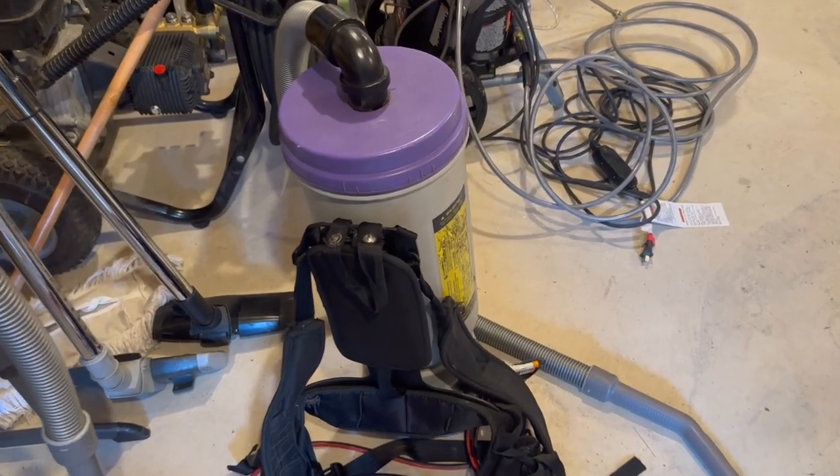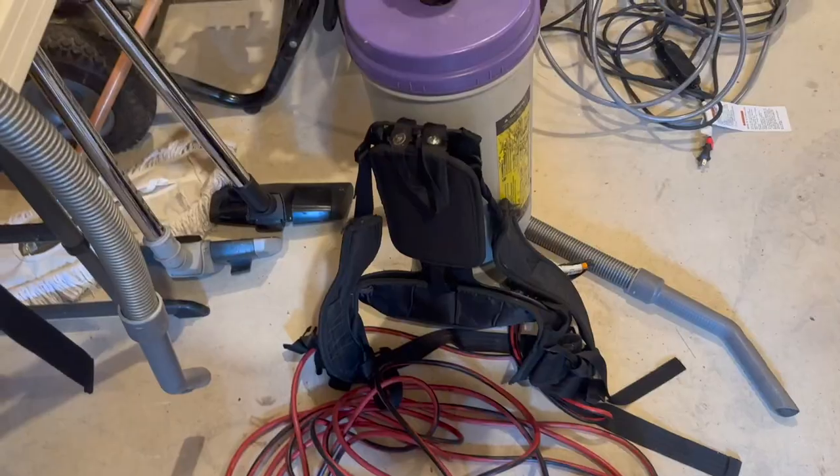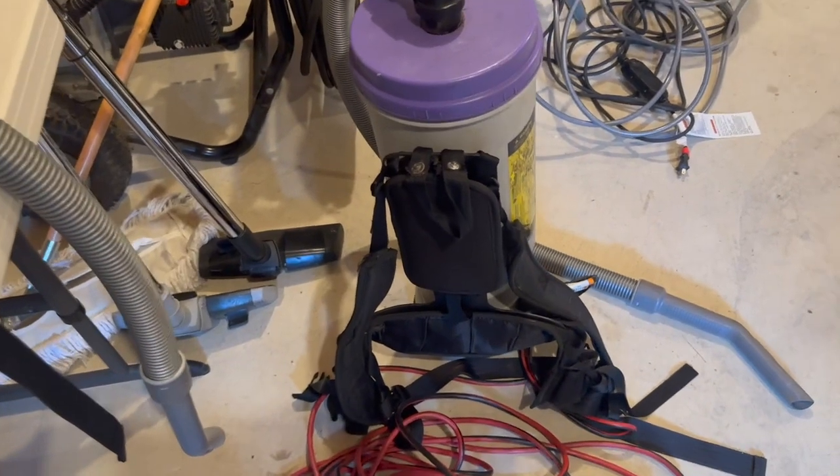This is the Super Quarter Vac Commercial Backpack Vacuum Cleaner, and my husband owns a commercial cleaning business. He uses it when there's really large areas to clean, like a ballroom or just a lot of square footage.